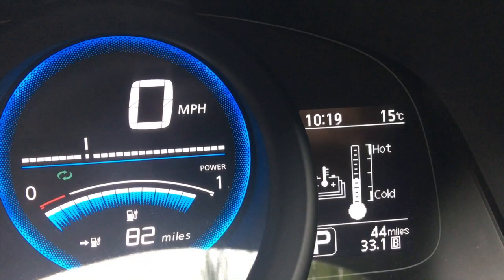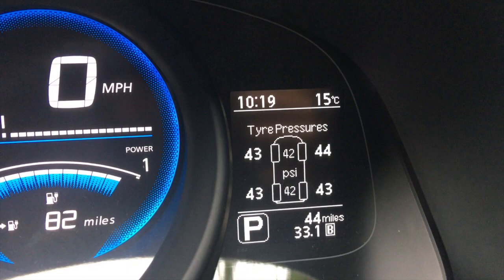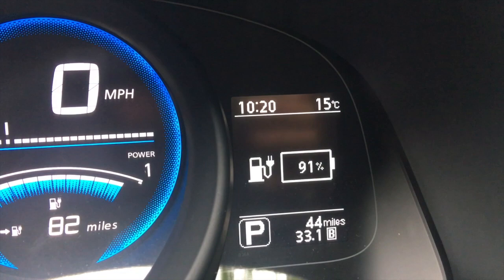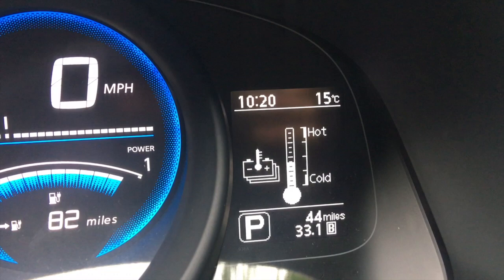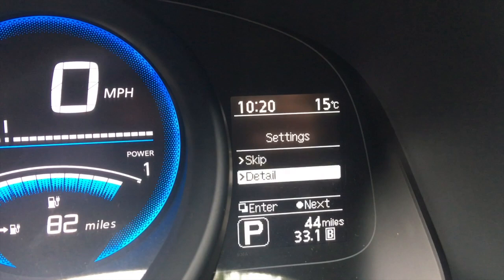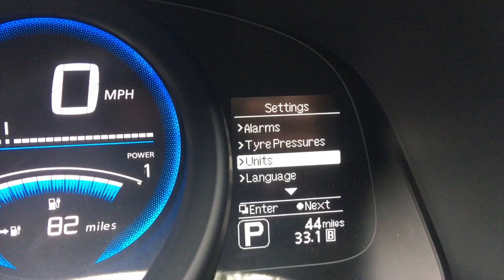I'm just sat in here while she's popping to Greggs, having a quick look at this menu. You can cycle through and get quite a lot of details — tyre pressures, which is brilliant. Didn't have that on my Leaf. I suspect this is part of the Tekna package. There's a battery percentage which is pretty neat — used about the same as my Leaf for this journey. Battery temperature, battery capacity. The startup sound — it just says on or off and it is on, not sure why that is. The settings are quite a range of stuff.